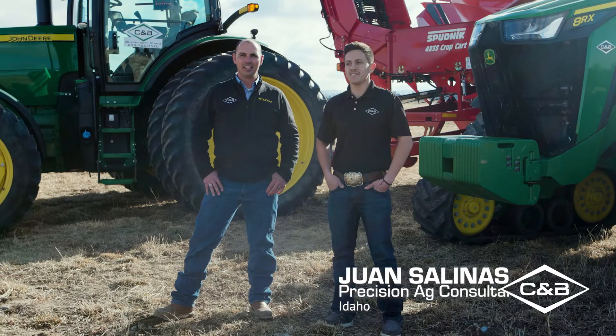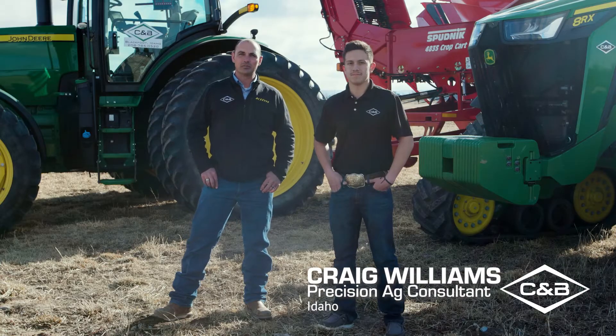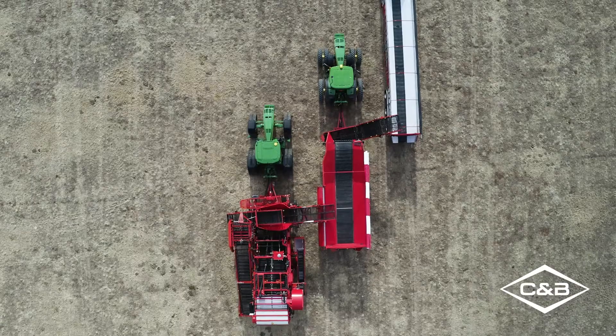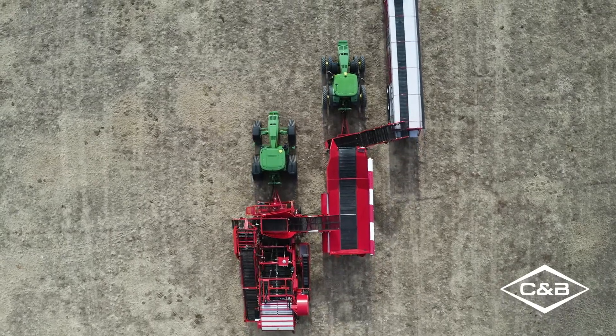Hello everybody, my name is Juan Salinas and I'm Craig Williams. Welcome to Tech Days 2021. We're the Precision Ag Consultants for the Idaho region for C&B Operations. Today we're going to discuss Machine Sync Universal and how Machine Sync Universal will benefit your farm and your operation.